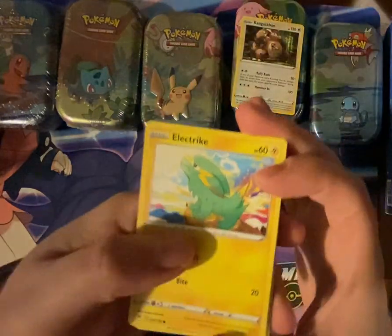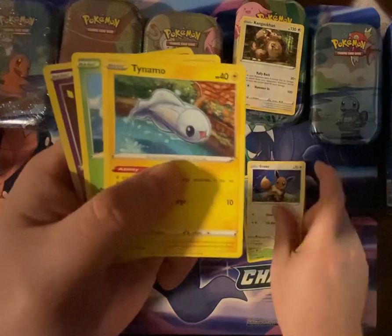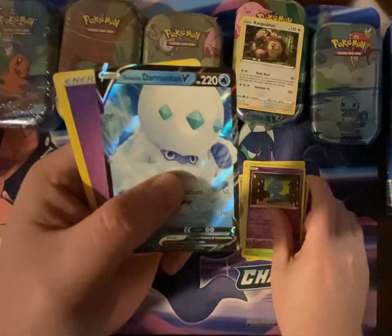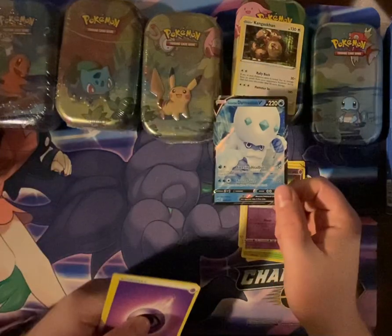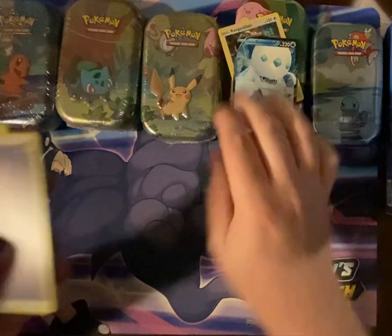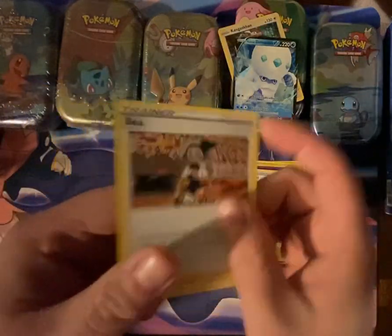Vivid Voltage. We have Electric, Exeggcute, Eevee, Tynamone, Exeggcute, Shuppet, Galarian Darmanitan V, Psychic Energy, Nuzleaf, Opal, and Bayleef.